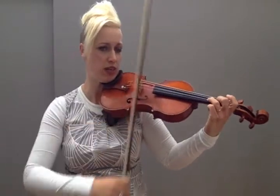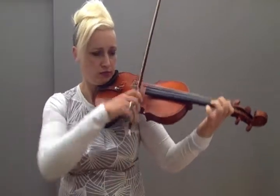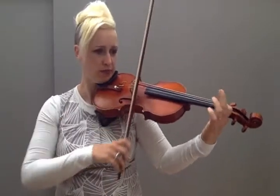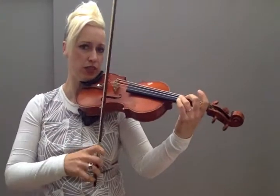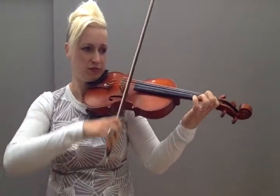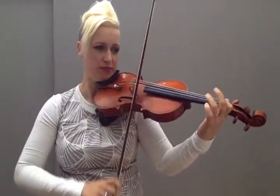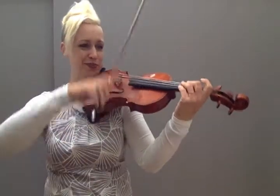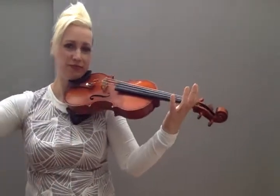Let's do that five times — four times more. Ready, and. Four times more. Ready, and. Three times more. Ready, and. Last time — twice more. Ready, go. Last time. Well done.